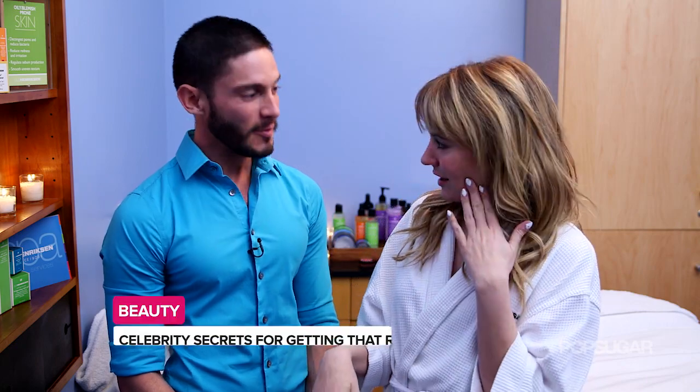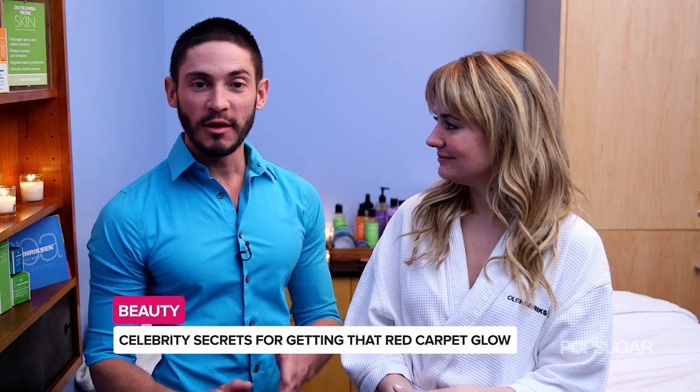My skin feels so soft and supple, so thank you so much. I noticed that it is a little bit red — that's completely normal, not to worry. It means it's working, but it will subside. Thank you so much for having us here. I can't wait to show off my red carpet glow.